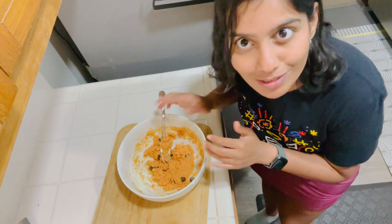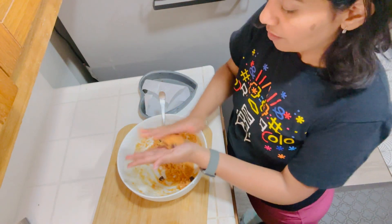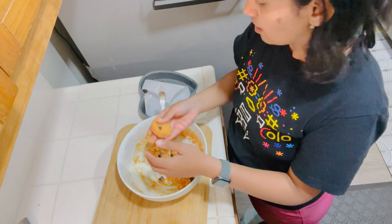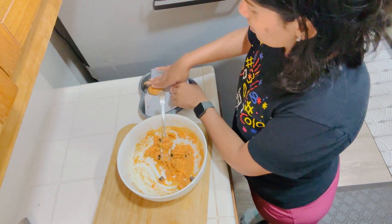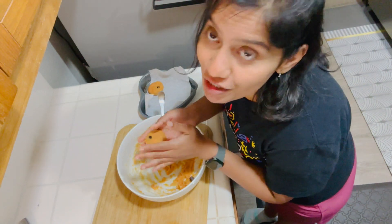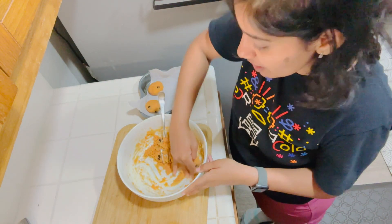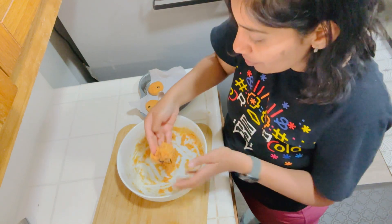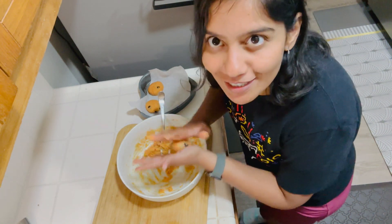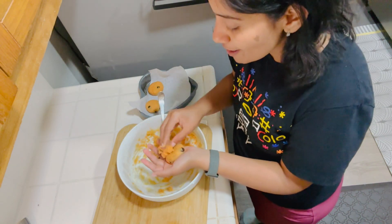Now we'll roll this up. I'm going to roll it a little bit thick at the edges. This is a great way to eat your veggies, by the way. I honestly hated pumpkin initially, but then I found out how to add pumpkin in a curry, and since then I have never looked back. I love cooked pumpkins.